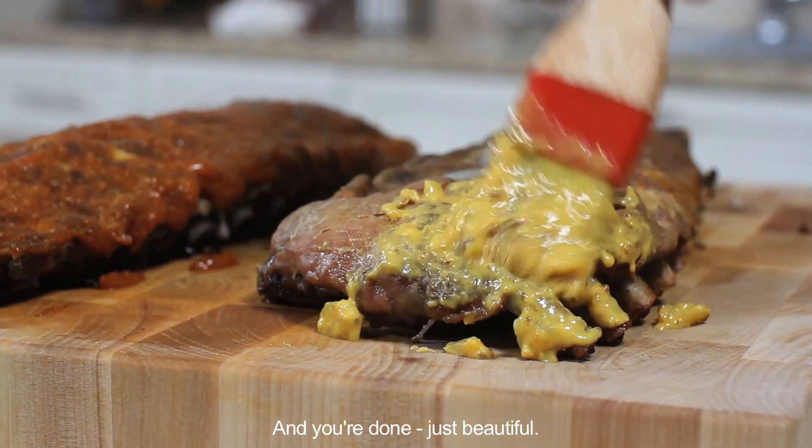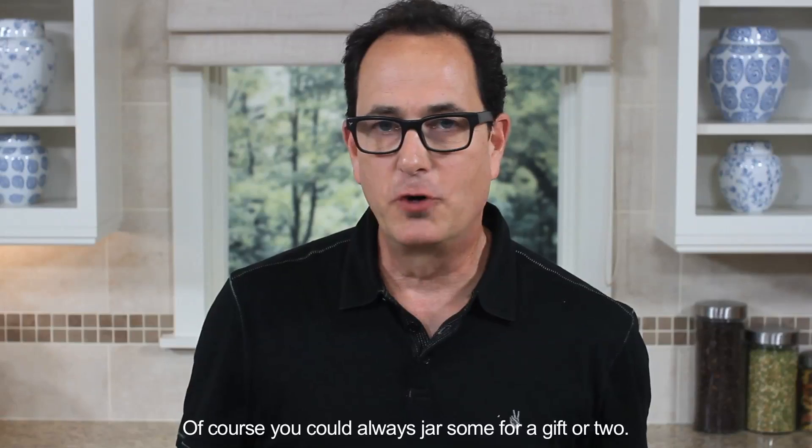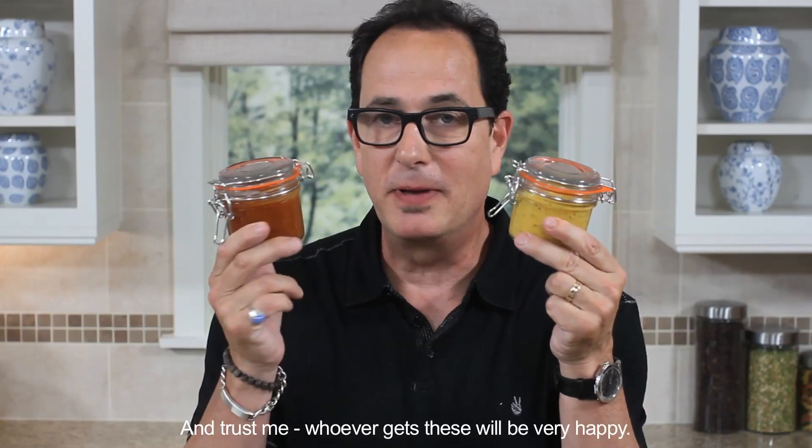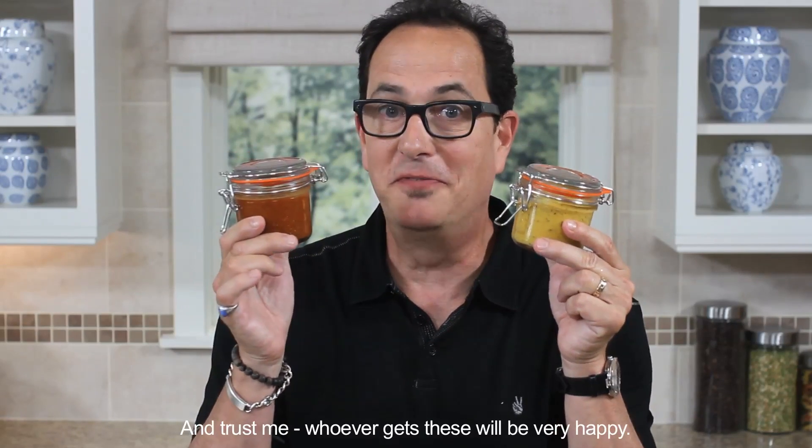And you're done! Just beautiful! Of course you could always jar some for a gift or two. And trust me, whoever gets these will be very happy.